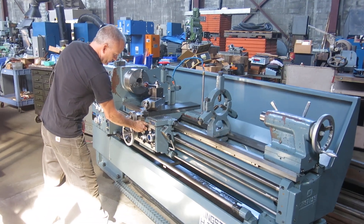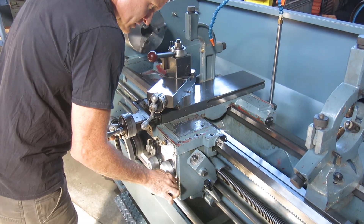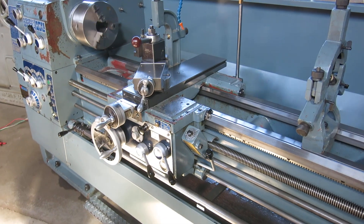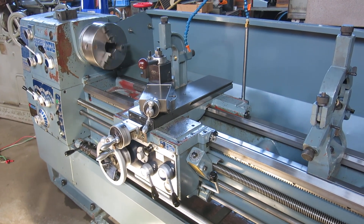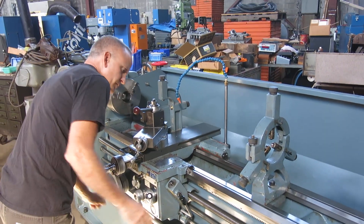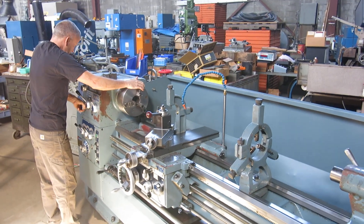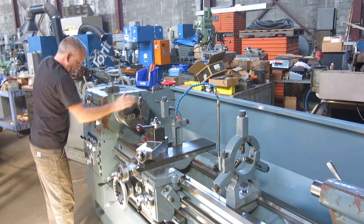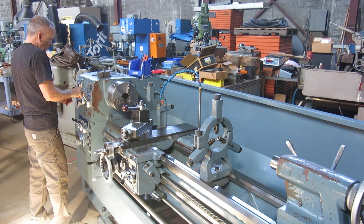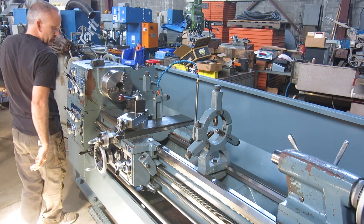You want to engage the half nuts — put it in the half position there. That's the half nuts if you were threading. We can feed the other direction. Let's make sure it's in medium — we're in medium and we will go to 480 RPM.